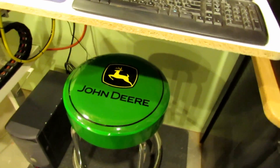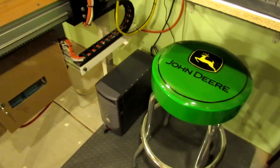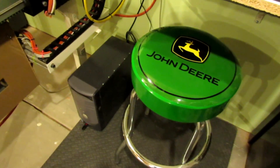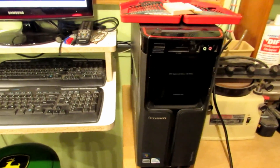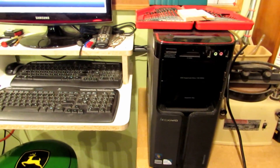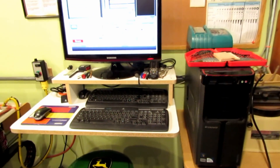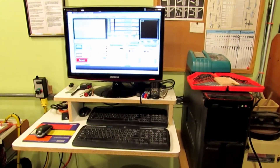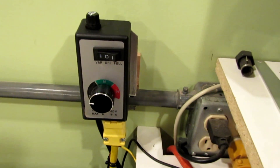I brought in my John Deere stool. I need two keyboards because I'm running two computers — one down here running the table, and another running the programming software and internet access. You really can't run internet or network connections on Mach 3 for the speed control of the router.